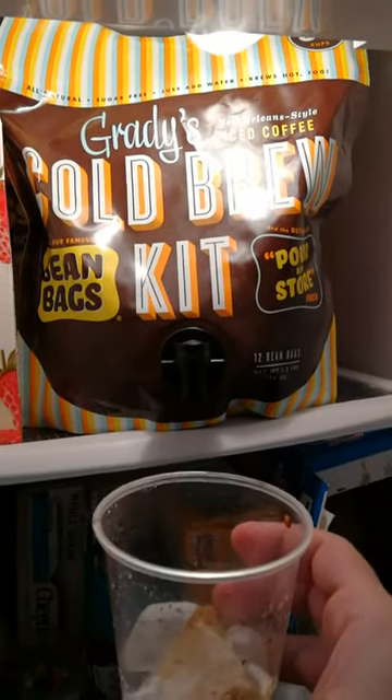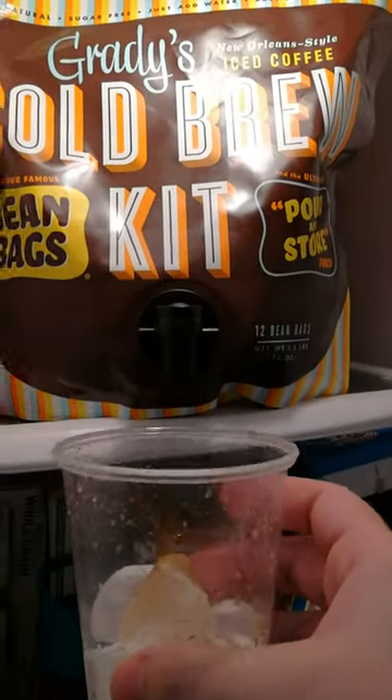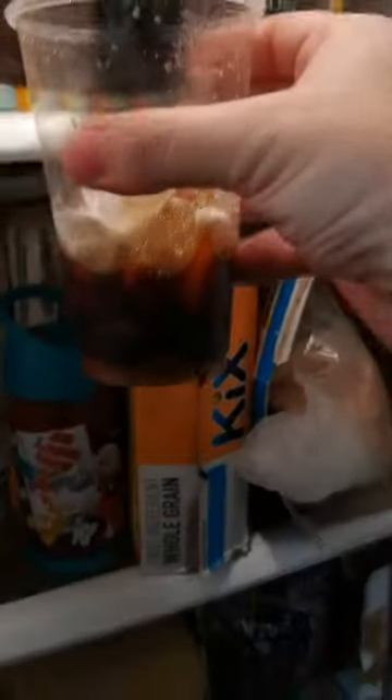This is how easy it is to make your cup of coffee with Grady's Cold Brew Kit. I have it right here in my refrigerator and my cup prepared with ice. Just gonna squeeze it in a little bit like that — squeezed it right out of there. See, it's in my cup now.